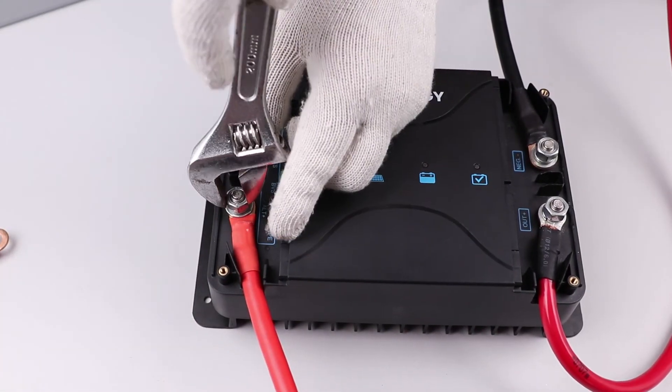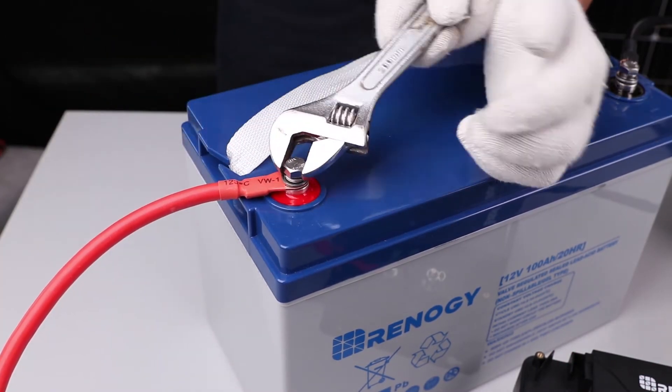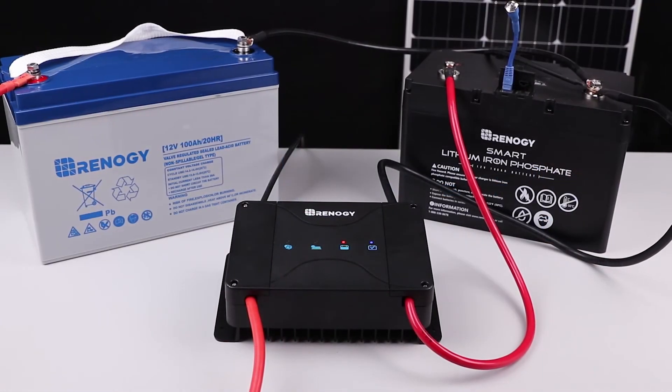You will then loosen the alternate positive terminal and connect the starter battery positive to this line. Lastly, loosen the PV positive terminal and connect the positive lead of the solar panel.